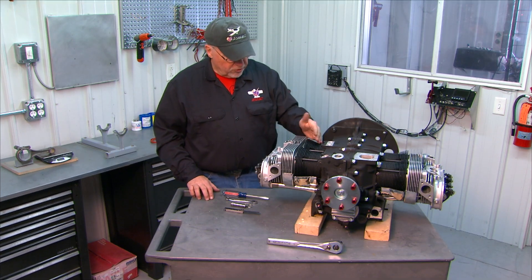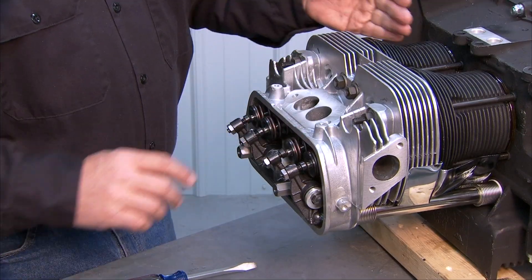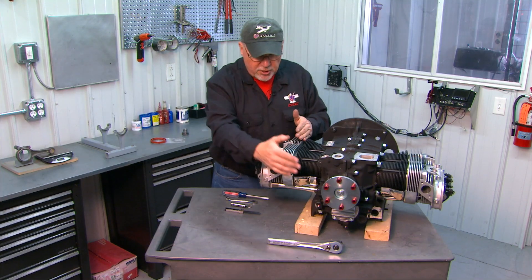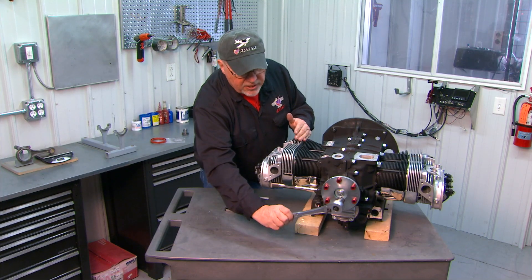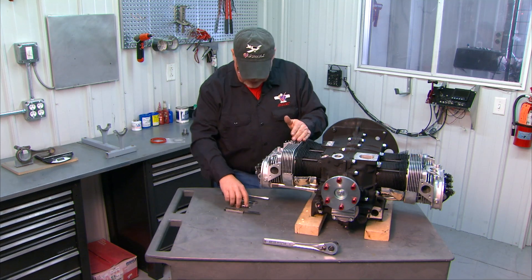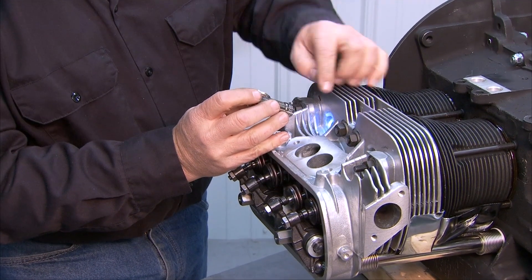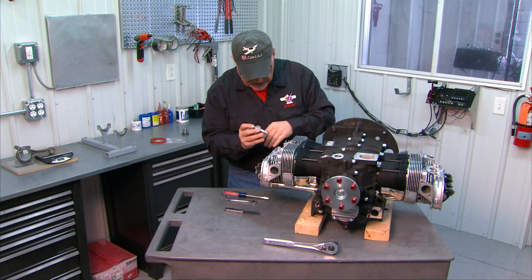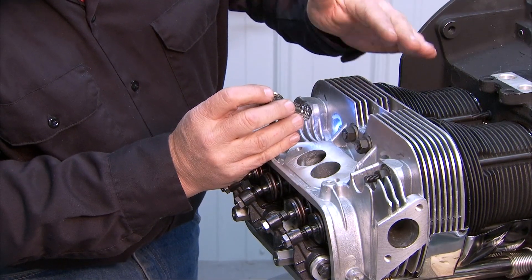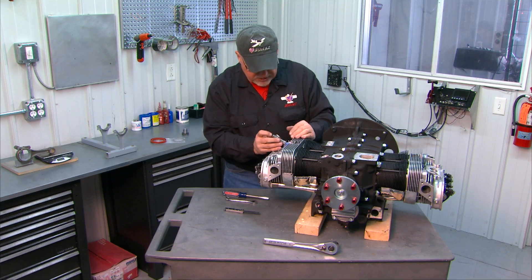The first thing we do is bring the number one cylinder up to top dead center on the compression stroke, which means that the piston will be all the way to the top of its stroke with both valves closed. You'll do that by turning the crank — I just use a socket wrench on the bolt on the end of the crank. As you turn the crank, shine a flashlight down the spark plug hole. Watch the piston as it comes up; you'll see that both valves are closed, and just as the piston comes up and stops and starts to move away, back it up until it's right at the top, and then you're ready to set your valves.